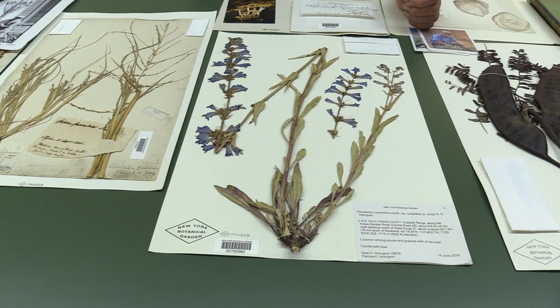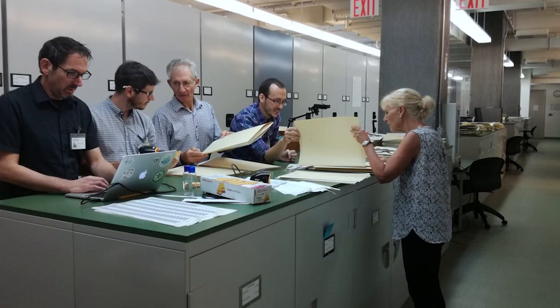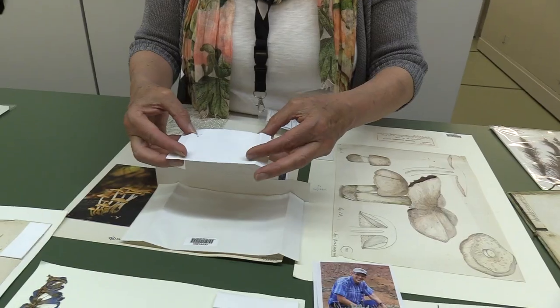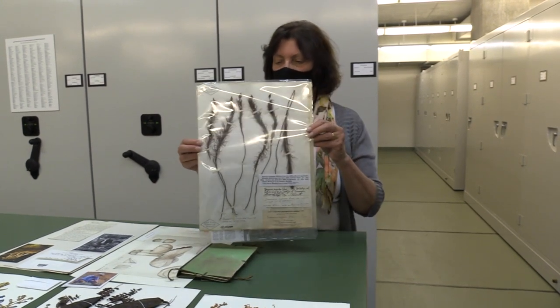The value of using herbarium collections is that you can access and take samples from numerous species all in a short time frame, because they're all there in one place. Sampling from a herbarium specimen can really be pretty simple. For example, at the herbarium at the New York Botanical Garden, we usually only need as much leaf tissue as the size of your thumbnail to get enough DNA to do this sort of study. If you want DNA out of something bad enough, you can probably find a way to get it.